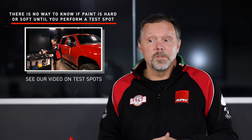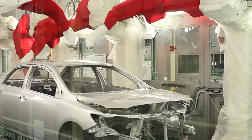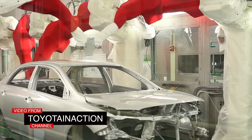Even professional detailers who polish cars daily have noticed that paint technology has changed over the years and decades. Car companies and paint manufacturers are continuously changing the chemistry and application of paint. This means a pad and liquid combo you're used to can suddenly stop working the way it used to — which is why finishing remains such a challenge.